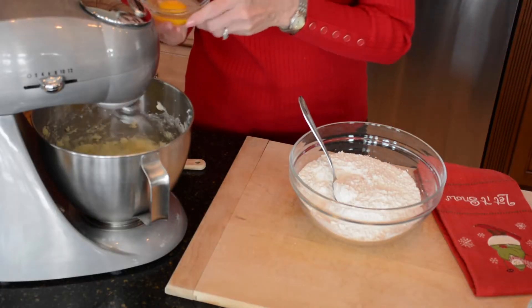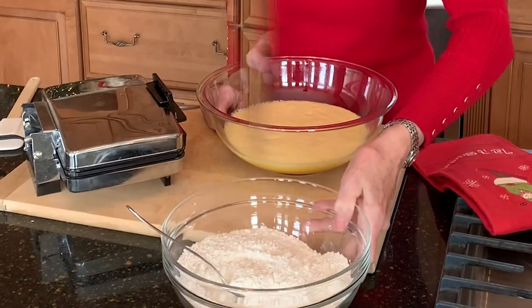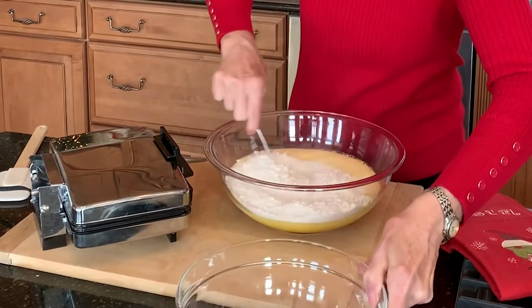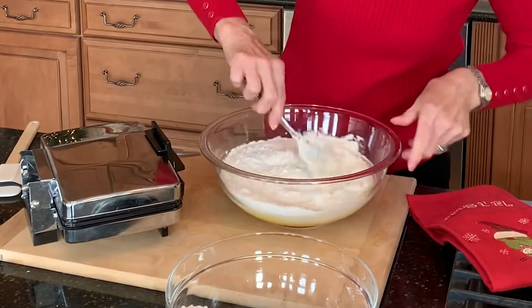Then I'm going to add in the first of six eggs and you beat each egg really well before you add the next. Now that I've beaten in the last of the six eggs I add in the flour mixture — put in about half, stir that real well, and then add the other half.